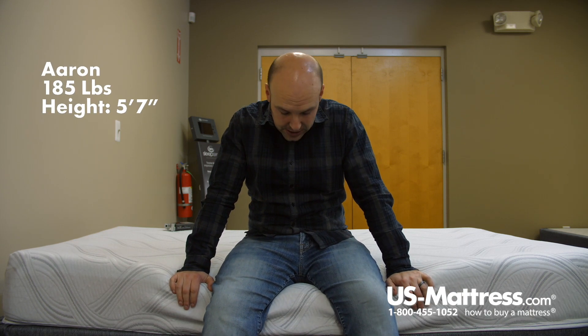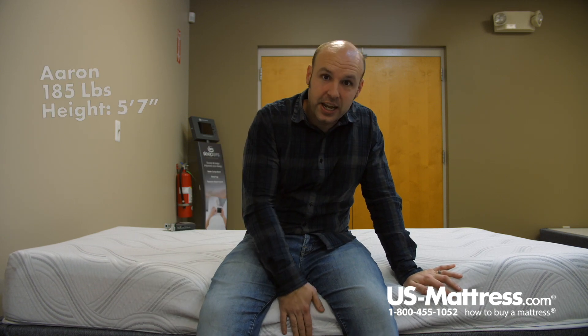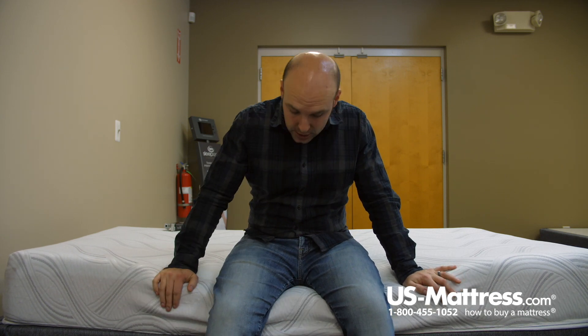I'm sitting on the side of the Serta Sleep True Kirkling 2 Foam Mattress. This is an all-foam mattress, and as such, it does not have edge support of any type. So that's just something to note if you're looking at this mattress.